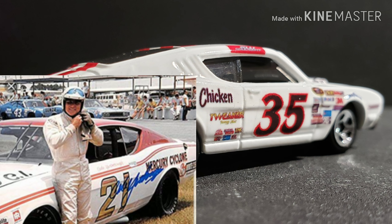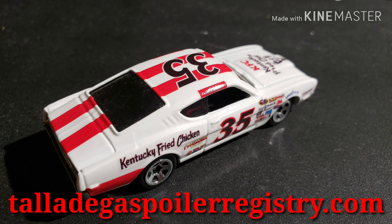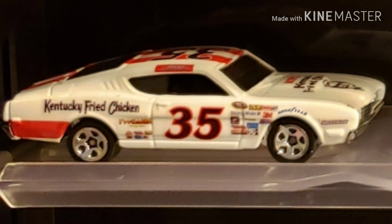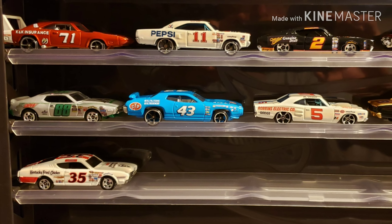I didn't have enough time to get into the rich history that is the Mercury Cyclone, but there's a pretty cool website out there called the Talladega Spoiler Registry which has a bunch of information about the old Ford Talladegas, the Mercury Cyclone Spoilers, and all kinds of cool information regarding these cars, so go check it out. I'm really happy with the way this car turned out - let me know what you guys think in the comments down below and I will see you on the next one.